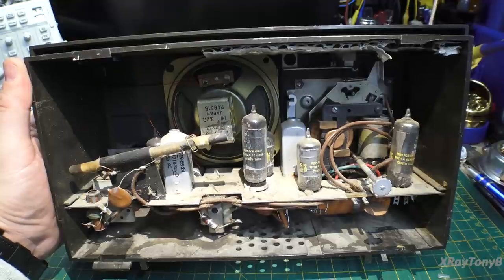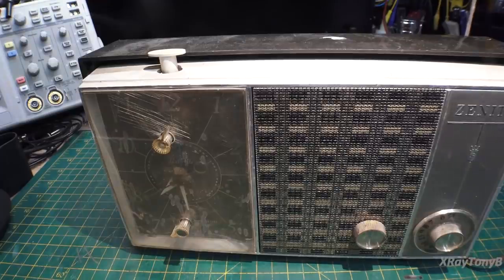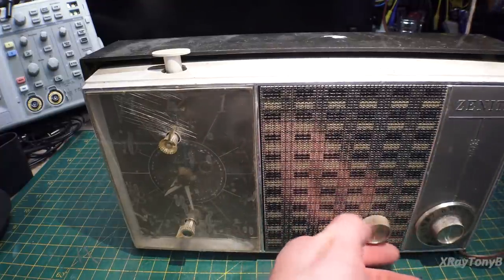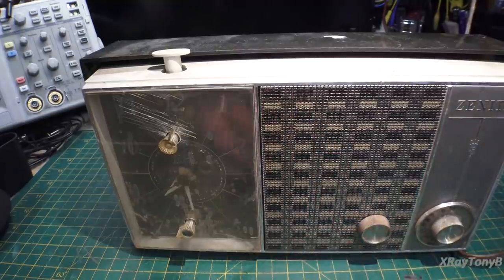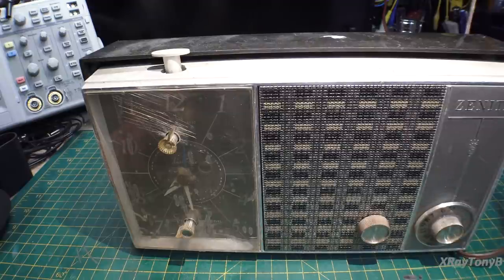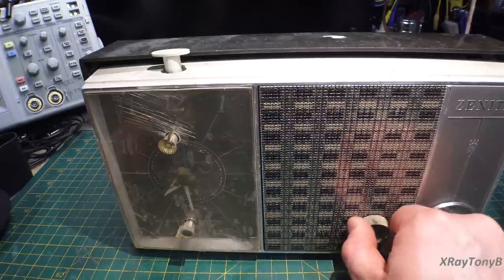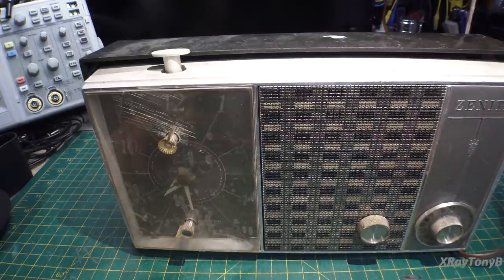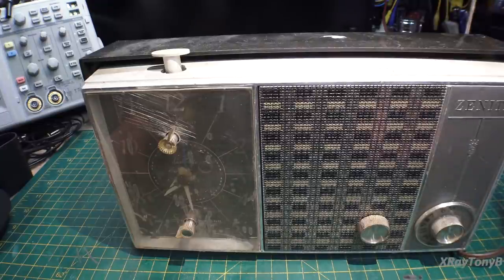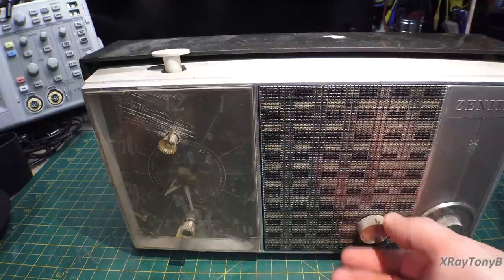Let's brush it out a little bit to get rid of some of the dust. And then we'll get it hooked up to a VARIAC and see if it works. Let's turn this on. We've got about 50 volts on here. Give it some time to heat up. So far, no problem. Let's go up to about 60. I'm hearing something — I'm hearing some capacitor hum.